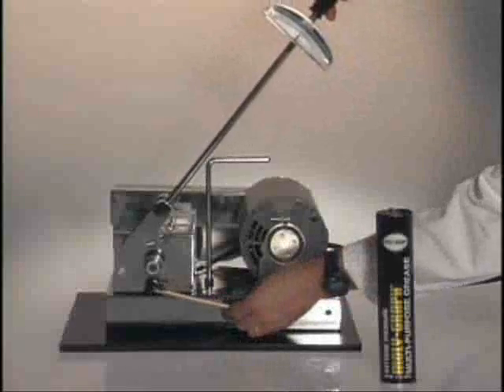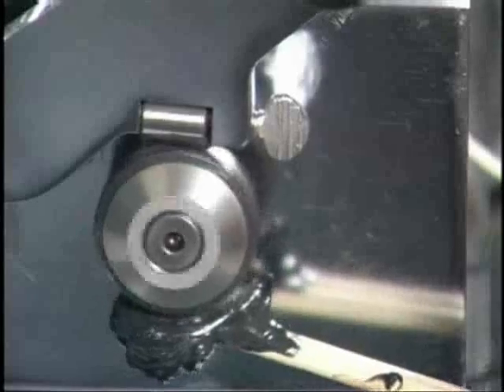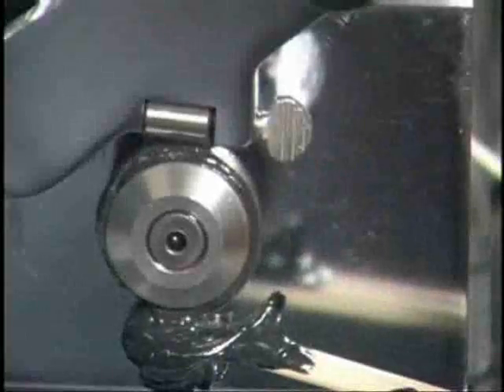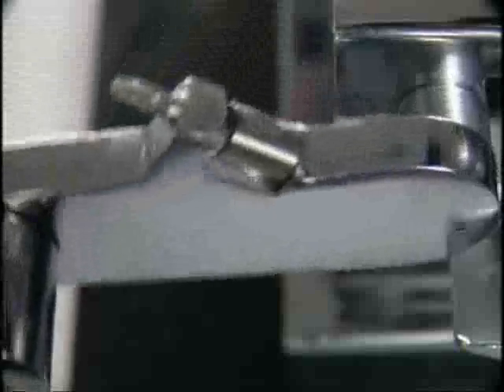Now let's test grease. The bearing quickly seizes up, even under light loads. Damage is severe.